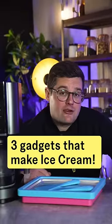Show me three gadgets that make ice cream in completely different ways. You've got to try the pan ice tray.